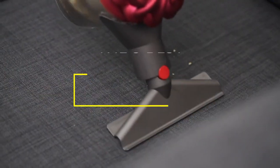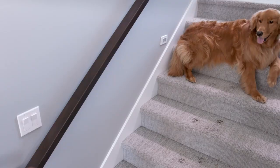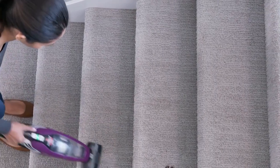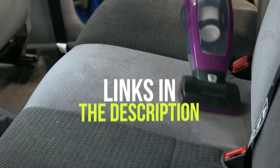Hey guys, in this video we're breaking down the 5 best handheld vacuums in 2021. I've included options for every type of consumer, so if you're looking for a budget handheld vacuum to quickly spot clean messes and spills, or a full-featured model that's powerful enough to tackle embedded pet hair from carpets, I'll have the product for you. If you want more information and the most up-to-date pricing on the products mentioned, be sure to check the links in the description below.